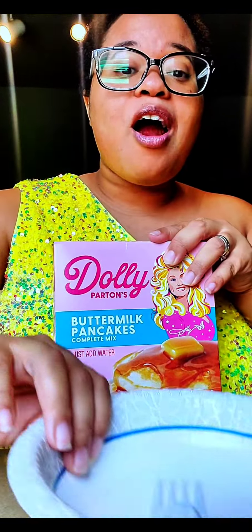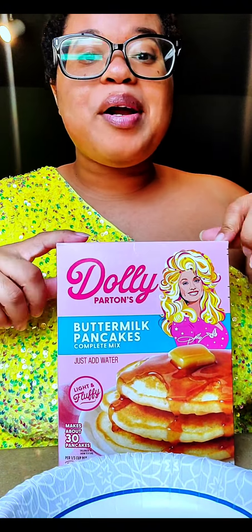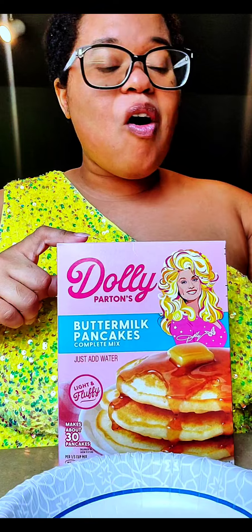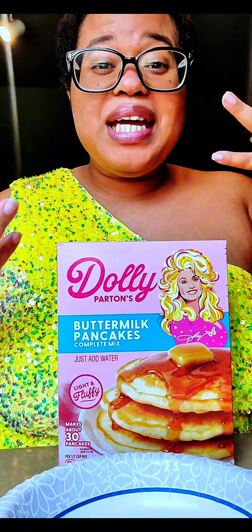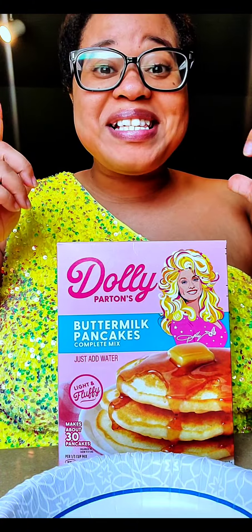Anyway, we have our bowl and our mix. Today we are trying the Dolly Parton buttermilk pancake mix. And then we also have butter, and y'all suggested oil as well. I didn't know which oil — I have some olive oil and I also have vegetable — but I'm thinking vegetable would probably be the best bet. So let's give it a try.